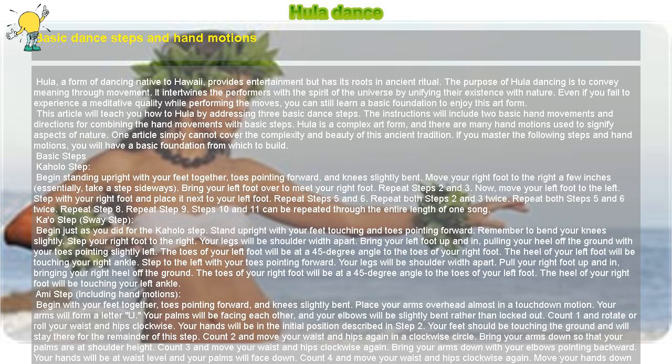Bring your left foot over to meet your right foot. Repeat those two moves. Now move your left foot to the left, then step with your right foot and place it next to your left foot. Repeat those moves as well. Repeat both the rightward and leftward sequences twice each.